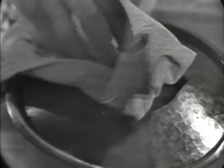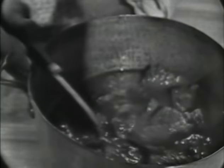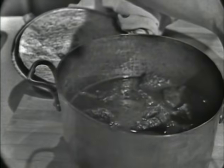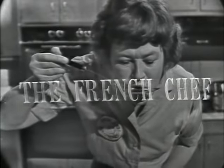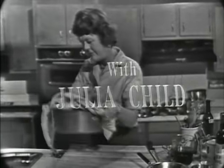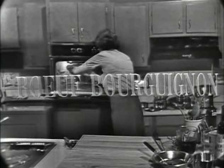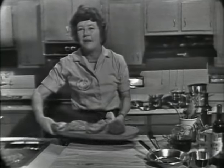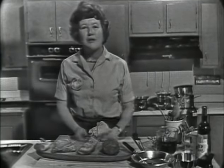Boeuf bourguignon — French beef stew in red wine. We're going to serve it with braised onions and mushrooms and a wine-dark sauce. It's a perfectly delicious dish. I'm Julia Child. Welcome to the French Chef and the first show in our series on French cooking.